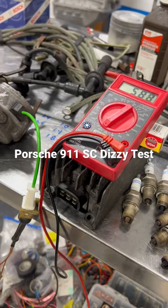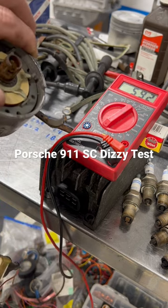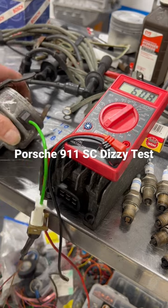Hey there Porsche fans, Brightworks here. I figured I would show you all how to test the distributor to make sure that your reluctor wheel is still good — for SCs and Carreras.